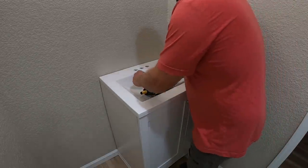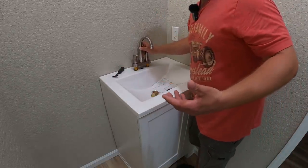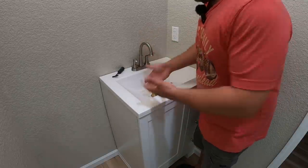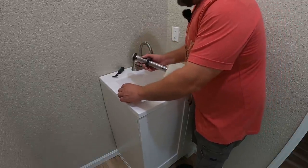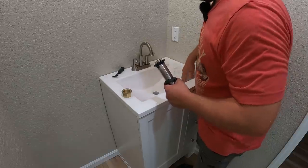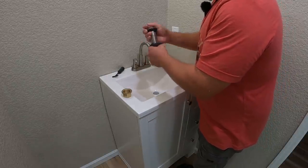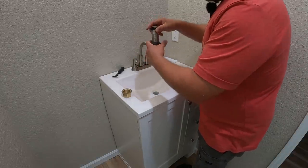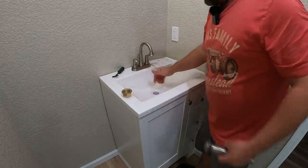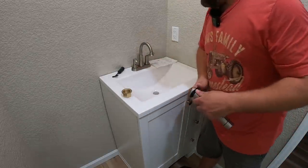I'll be honest — it has been extremely difficult to record putting in faucets because these rooms are just so tight and I can't get a camera underneath where I'm doing all the plumbing. I've already done the majority of the plumbing. About to pop this last faucet in with a little plumbing underneath, and I'll just show you the finished product since it's impossible to get a camera in there while working.